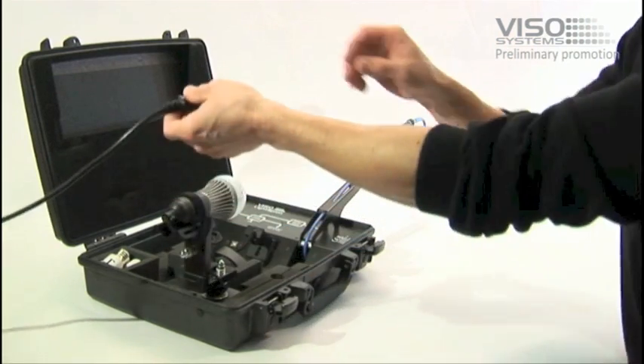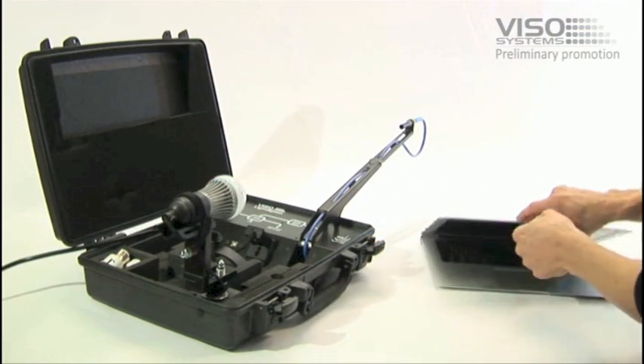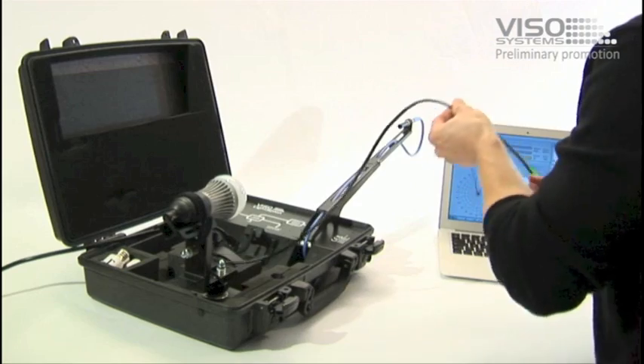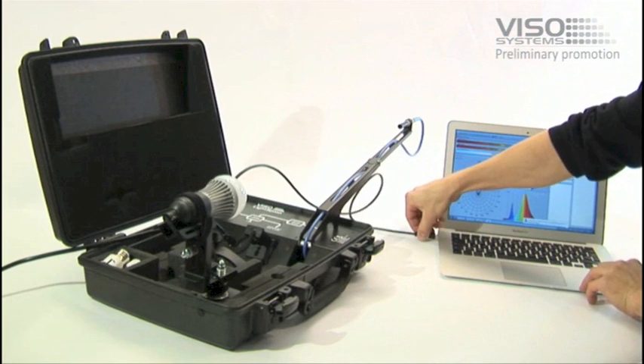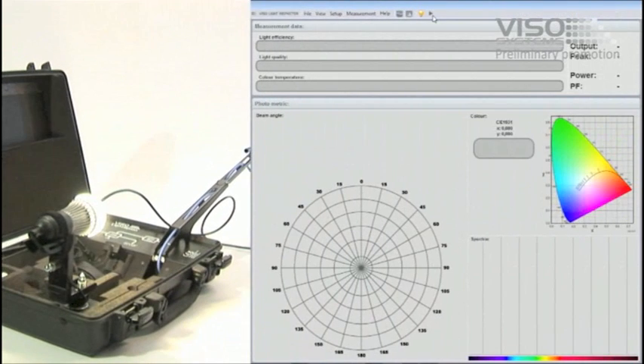Connect power and USB to a PC, having installed the Viso Light Inspector software. Then simply click on the measurement button to start measurement.